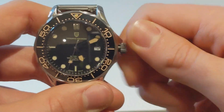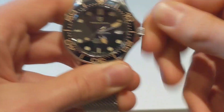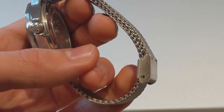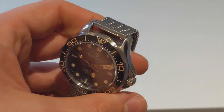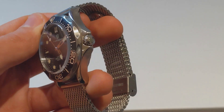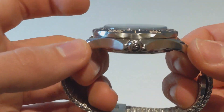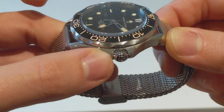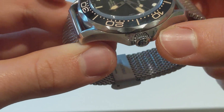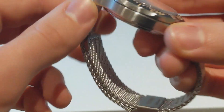The movement is an NH35 — hacks and hand winds. Hand winding is nice, though sometimes it does feel a little bit gritty, which makes me wonder if it's a slightly lower-grade NH35, maybe a second — one that wasn't quite finished to the high quality that Seiko sells. No idea, but it's running very accurately, coming in at about five seconds a day, which is absolutely fantastic. In terms of finishing, you've got brushed which transitions to high-polished, a very slight bevelled edge. Nothing too crazy, but it is nice finishing considering the price.